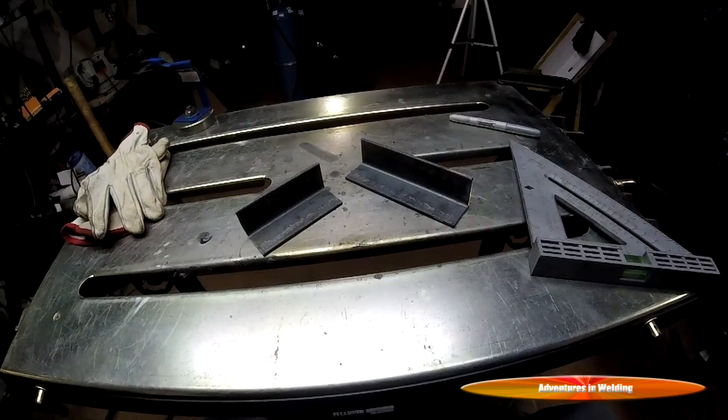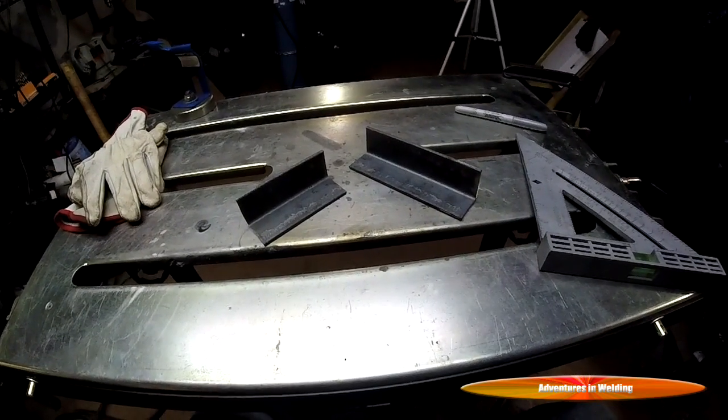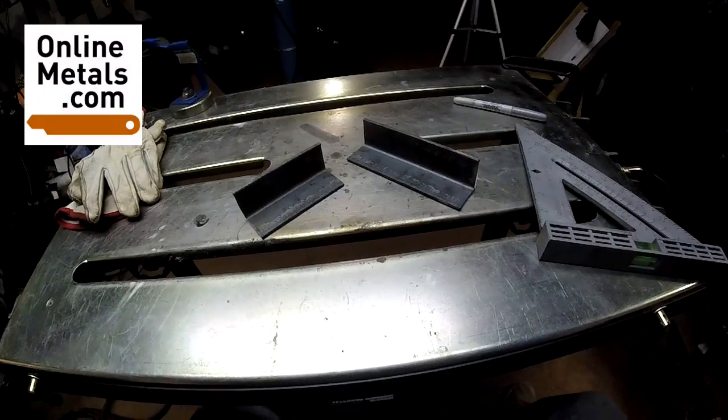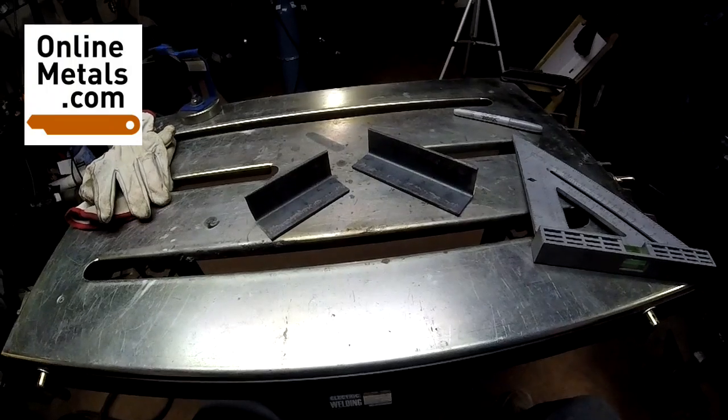I cut up a couple pieces of this angle so we can play with it. This metal has been provided by onlinemetals.com — you can check them out online for any metal needs you may have.